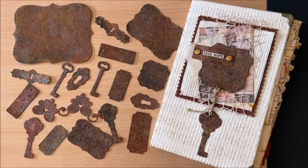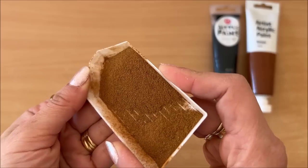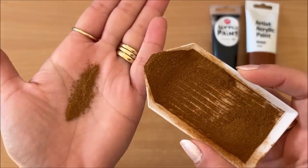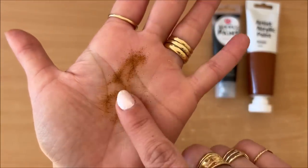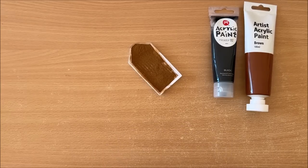Alright, let's get started. You will need black and brown acrylic paint. Next you need cinnamon. There's really fine cinnamon and then there's chunkier cinnamon. I'm not sure exactly what this is but you can see it's kind of like dust really but it has little bigger specks.